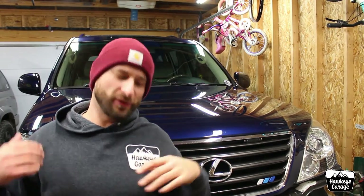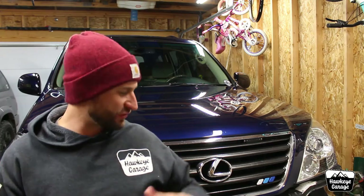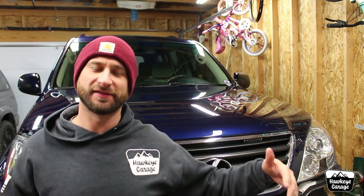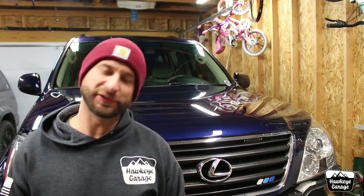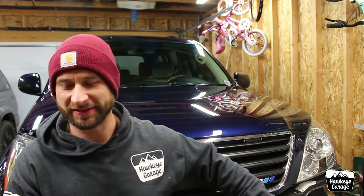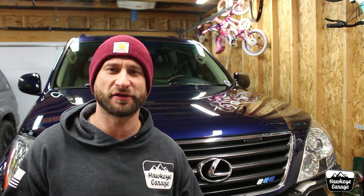Welcome back to the Hawkeye Garage. I am Joe. This is going to be part two of my DIY GX470 winch mount install utilizing the Harbor Freight winch plate, because that's what we all use for stuff like this on all of the vehicles these days, it seems like. We are going to wrap up talking about exactly how I did the install and kind of my final thoughts going forward. So stay tuned.